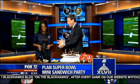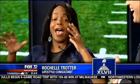Rochelle Trotter is back with us and we're talking about Sandwich Super Bowl Sunday. Everyone is all upset about the hype — there's going to be a chicken wing shortage. Well, forget the wings and the boring subs. Why not have some really interesting mini sandwiches for the big game day?